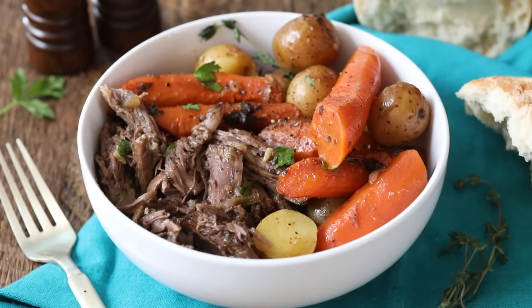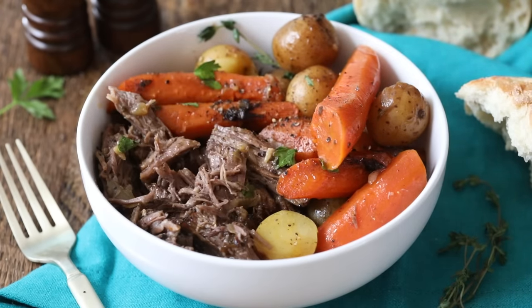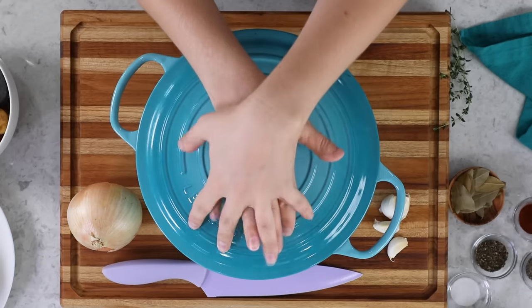Hey, it's Sam from Sugar Spun Run, and today we are making a cozy, flavorful pot roast. The first thing you'll want to do is grab yourself a large Dutch oven with a lid that is oven safe, because we are going to be braising today's pot roast. I'll include notes on the blog post in case you want to use a slow cooker or instant pot instead, but I consistently get the best flavor when I braise mine in a Dutch oven.